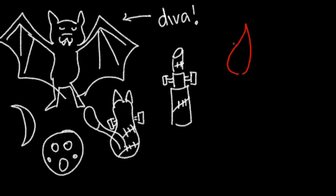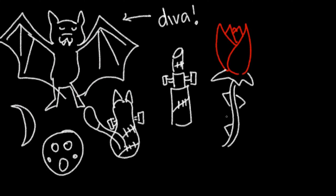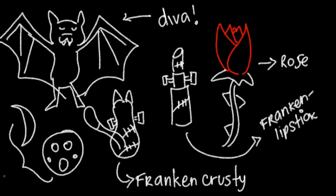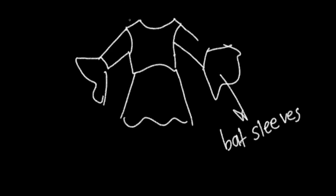I think the things that represent Saphir the most are a bat, of course, her cutie cat Krusty, the moon, some franken lipsticks that she adores doing and we adore watching her nice makeup experiments. She has a brand, Fins by Saph, to which the logo is a rose, so I will be incorporating that as well.